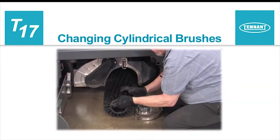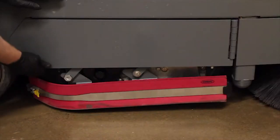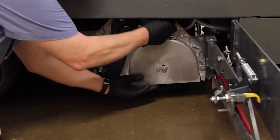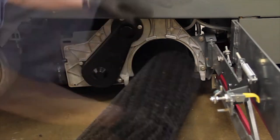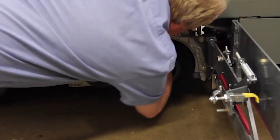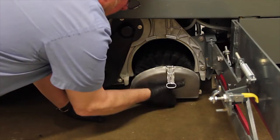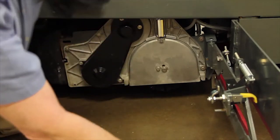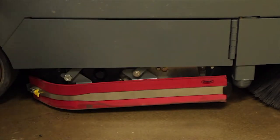Changing cylindrical brushes. With the machine stopped on a level surface, turn off the machine and set the parking brake. Open the brush compartment door. Next, swing the assembly outward. Remove the idler plate from the scrub head. Remove the brush from the scrub head by pulling outward on the brush. Slide the brush onto the drive plug on the scrub head and secure the idler plate. Next, close the squeegee assembly. Close the brush compartment door. Follow the same procedure on the other side of the machine to replace the other scrub brush.